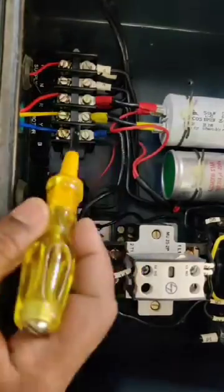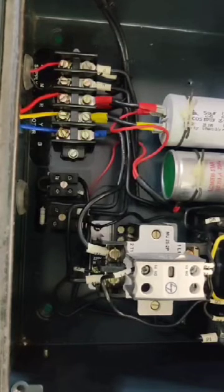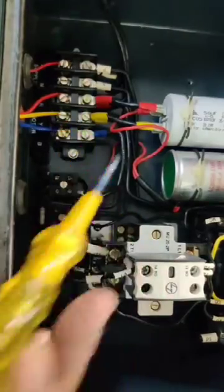If you see inside the starter, they provide five terminals. The first two terminals are for phase and neutral — this is the incoming supply. The other three are for RYB, and these three wires go to the motor.